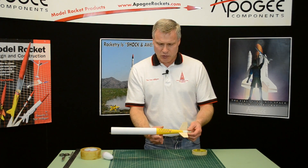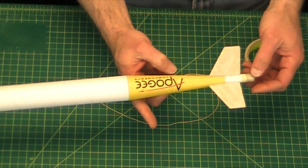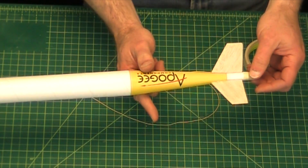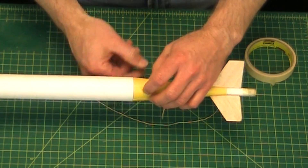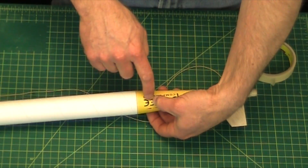Now we need to find the balance point with the motor installed. I'm just balancing it on my finger. It looks to be about right there, which is for this particular rocket between the two E's.